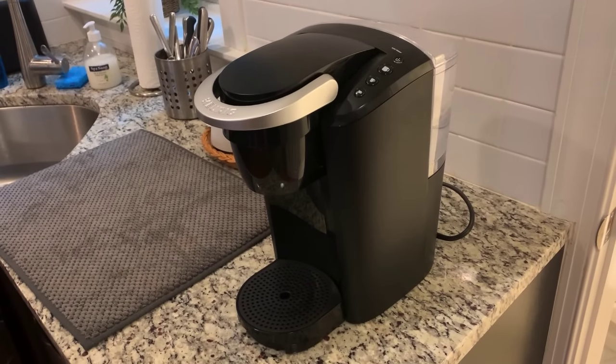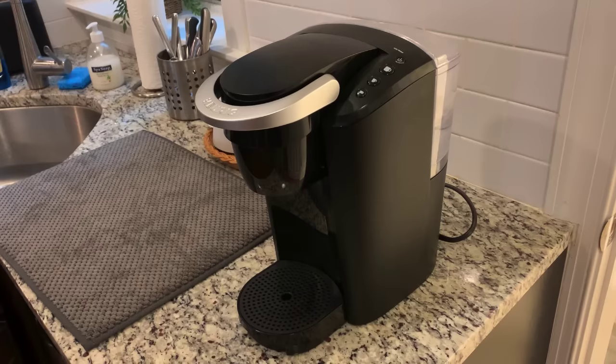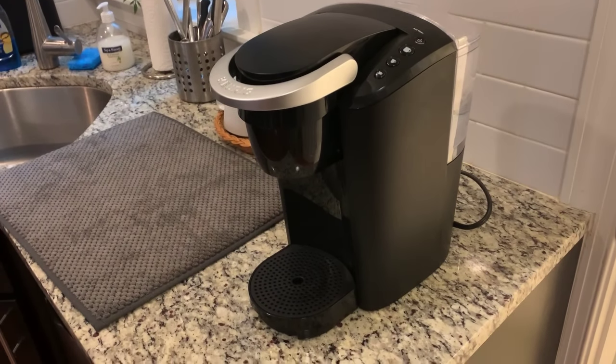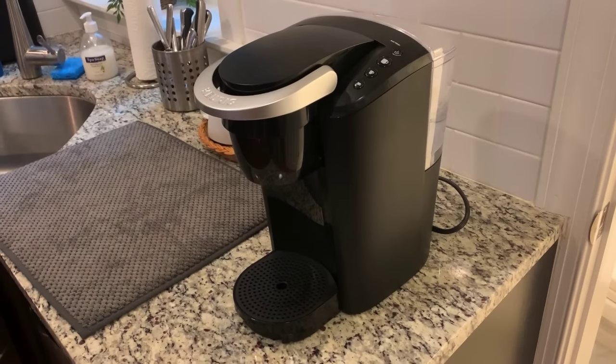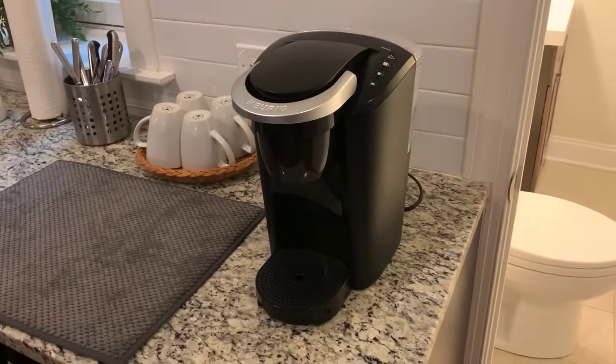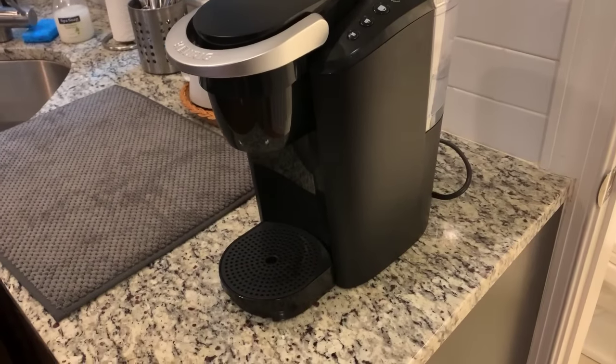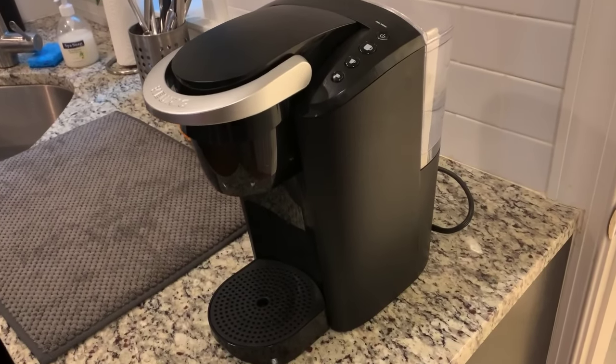Perhaps you're not really big into coffee and you're getting into it — that was me. And I'm still not like a huge coffee drinker, but when I want a cup, I want a cup. And this, to me, is the easiest and best option.